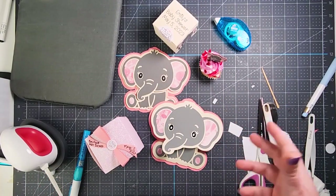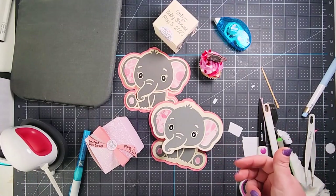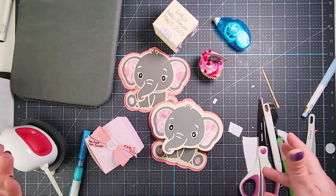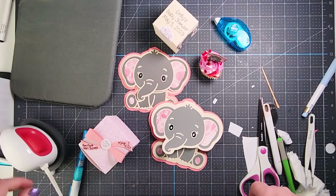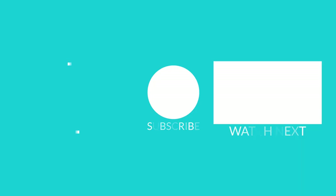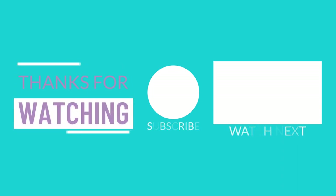Just a few ideas to get you going on some baby shower crafts, using the same design within Design Space and making quite a few different things out of it. You can also make signs, put it on thank you cards, or put it on anything you want. Make sure you hit that subscribe button below so you don't miss any tutorials. Happy crafting!